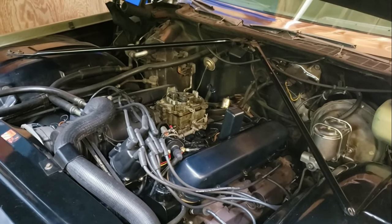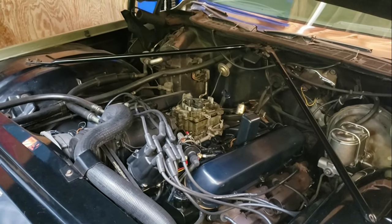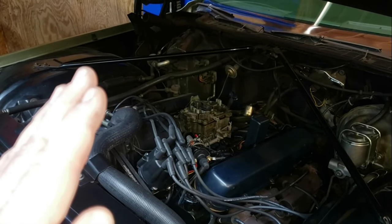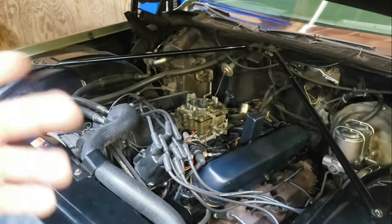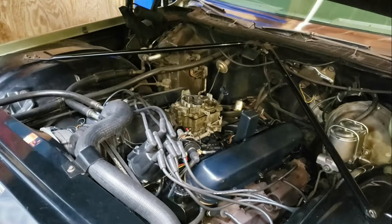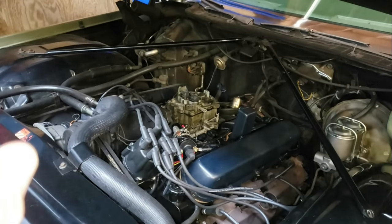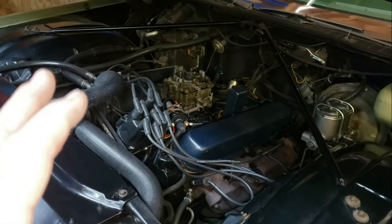I've already taken the car for a test drive and it seems to run really well — no complaints. The performance is great, the power delivery is way, way smoother than it was. There is no off-idle stumble any longer. With that points ignition it always fell on its face just for a microsecond off idle, and with this electronic setup the power delivery from a dead stop all the way through the range is just perfect.